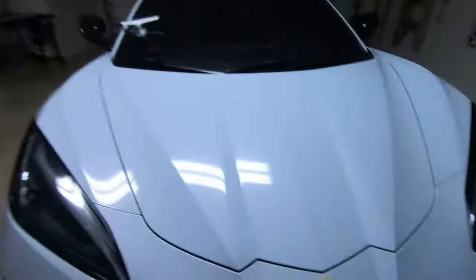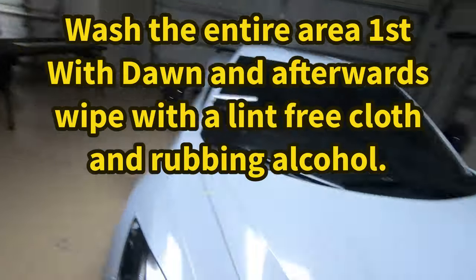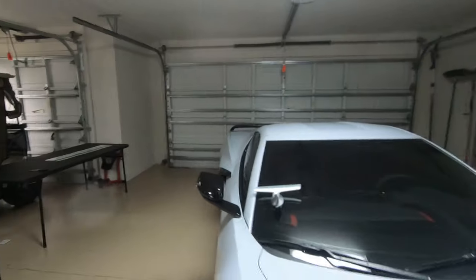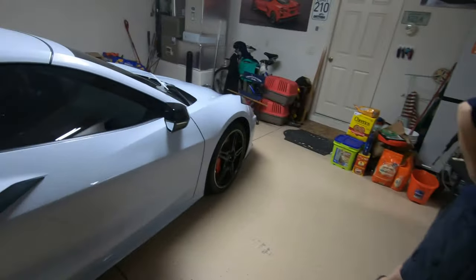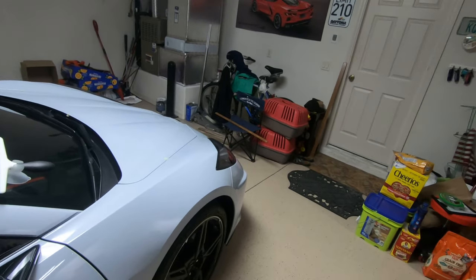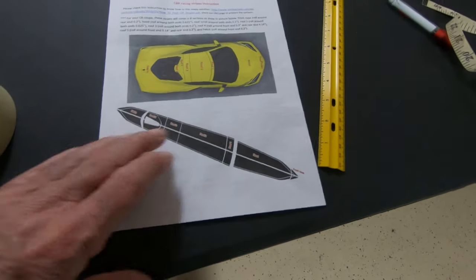We're ready to put some stripes on. We just did the rubbing alcohol to make sure that the surface was nice and clear. Now we're getting ready to take one of the spacers, because when you put this on there's a spacer that goes right down the center of the hood. We're going to put the hood stripe on first, and then we'll go from there and do the rest of the striping. These are the spacers so you can see what they look like. This will help us get the center space, then on either side will be the red stripe, and on either side of that will be the black.